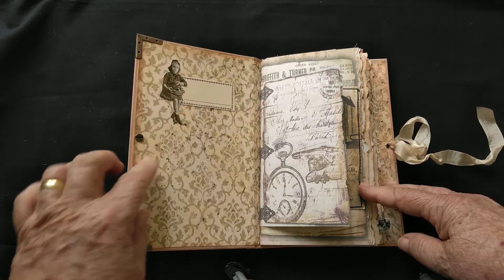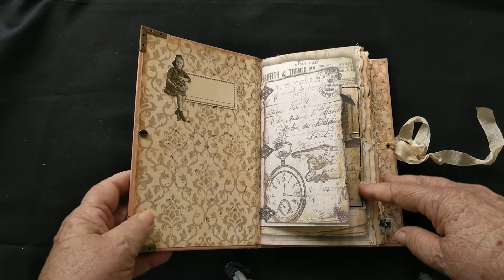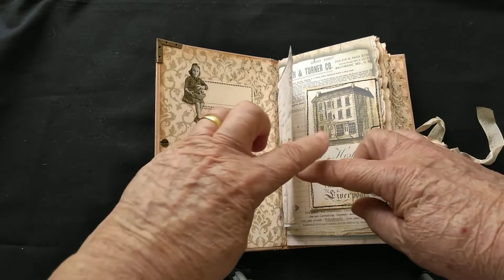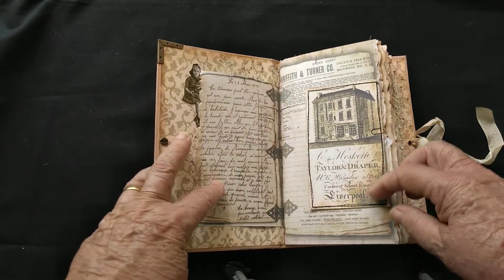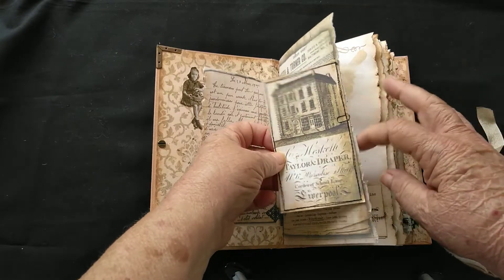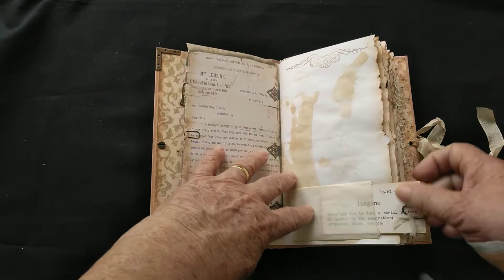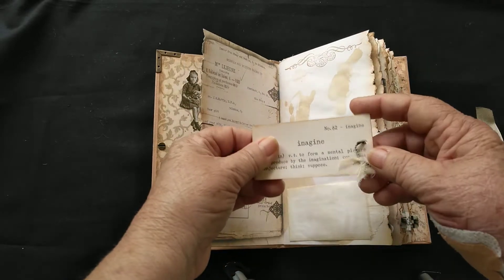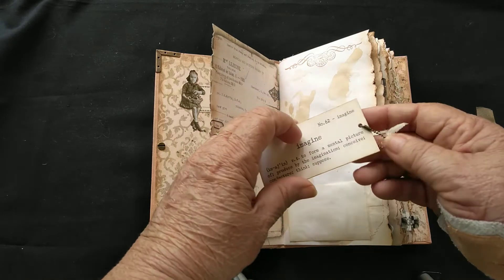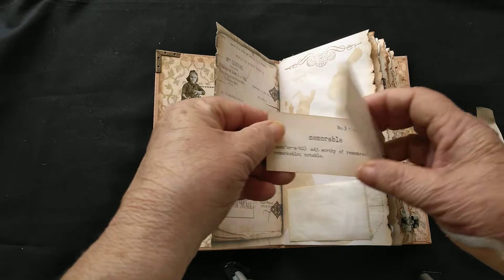There's a Tim Holtz paper doll — you can put who it's to, or if it's for yourself you can keep it for yourself. The pages are, as I say, very vintage tea-dyed pages. There are tags that you can write on the back as well.